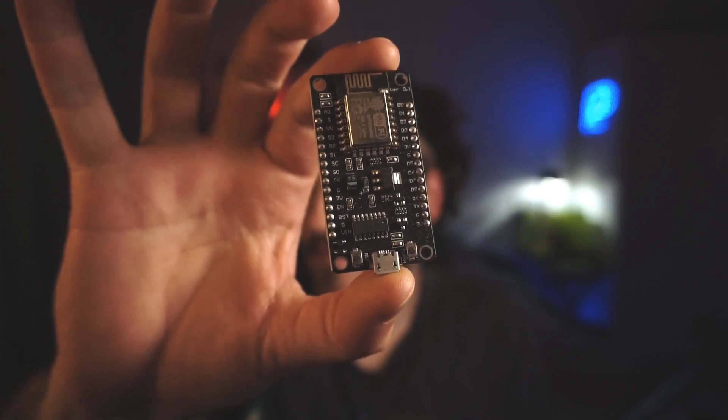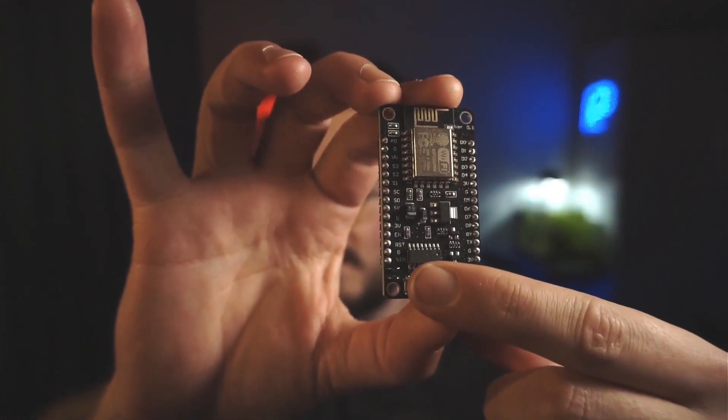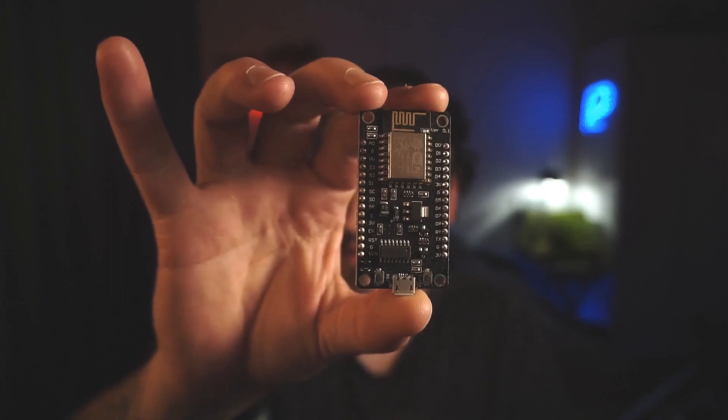It's pretty easy to reset an ESP8266 — there are multiple ways you can do it, but the fastest and easiest way is what I'm going to explain right now. If you grab your NodeMCU and hold it like this, you can see two buttons on the bottom: one says reset and the other one says flash.